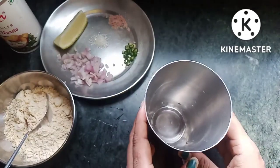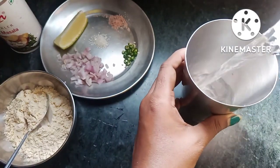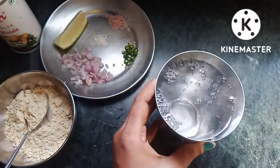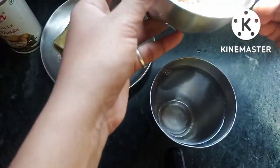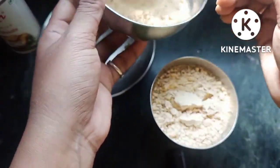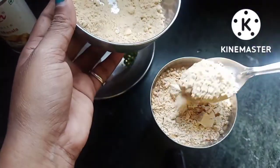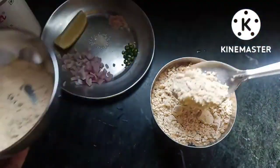We'll add 1 liter of a booster and other ingredients. We'll add some more components for the recipe.